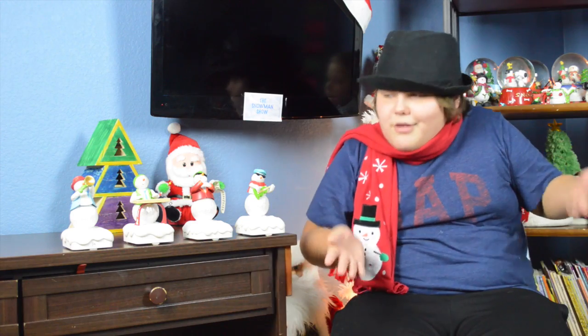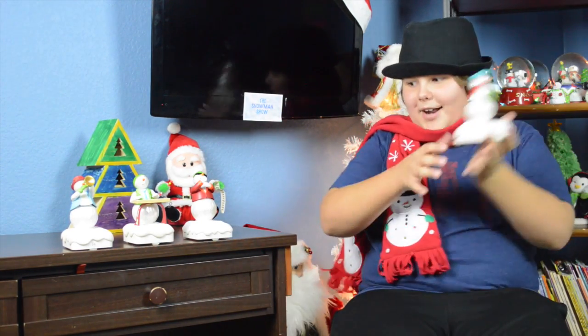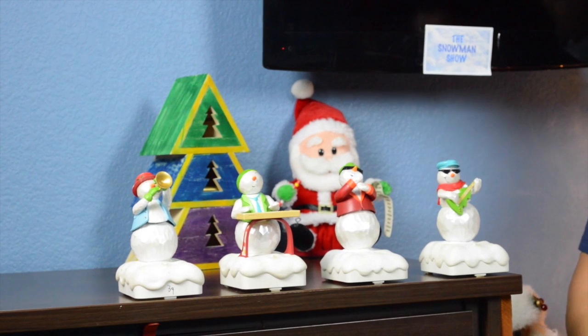For our second segment, I'm going to be showing you snowmen, which I have not done for a while. I got these holiday snowmen like ten years ago — even though I'm ten. They are wireless, so I'm just picking them up, there's no wires. You just press one of their buttons and they sing.